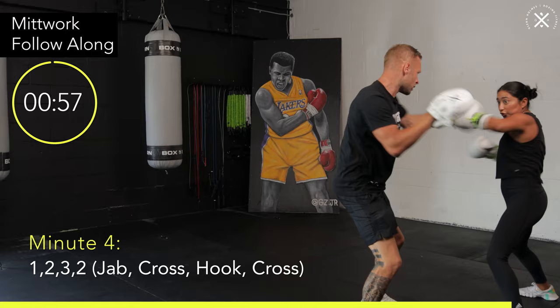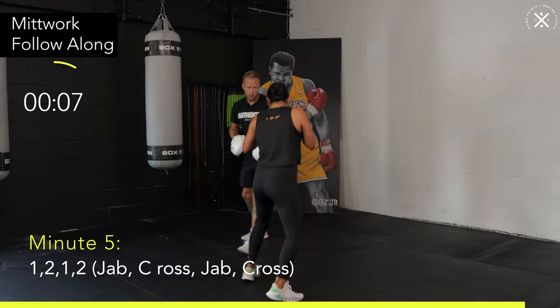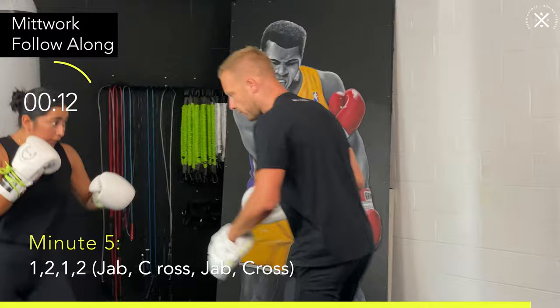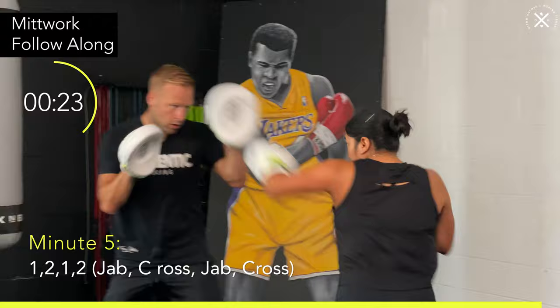All right, minute five. We've got one-two-one-two — just all straight. One-two-one-two. Turn those hips, fully extend those arms. So now we're into minute five, just picking up that intensity a little bit. If you're throwing that one-two-one-two, keep your technique as best you can and try to put a bit more speed and snap into your punches. Moving forward, stay close, keep at arm's length but in range to punch.